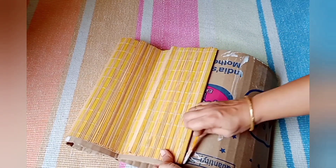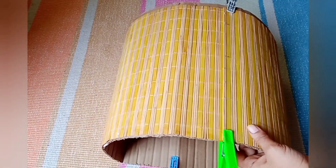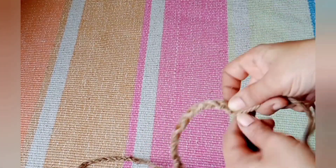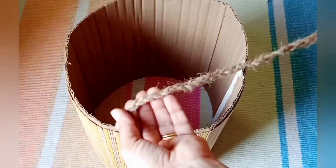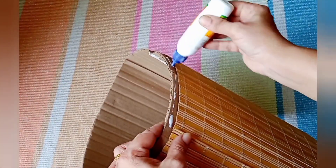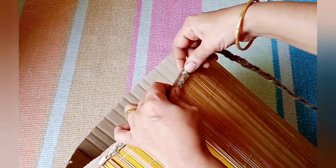After sticking, we'll leave it to dry. I've used some cloth-drying clips so the place mat sticks to the cardboard properly. In the meantime, I'm making a braid using three strands of jute rope, which we'll stick to the basket to cover the gap where the cardboard ends meet.